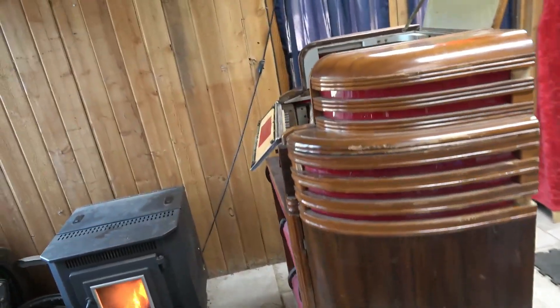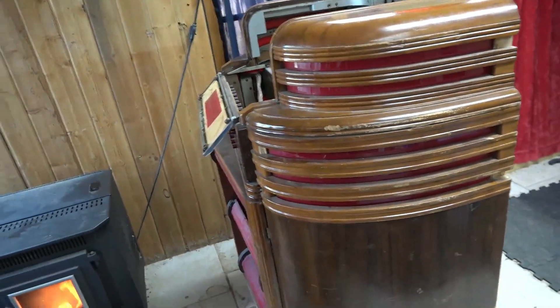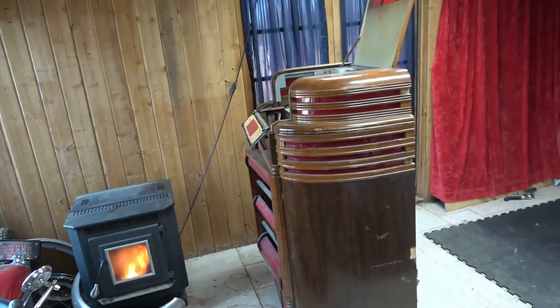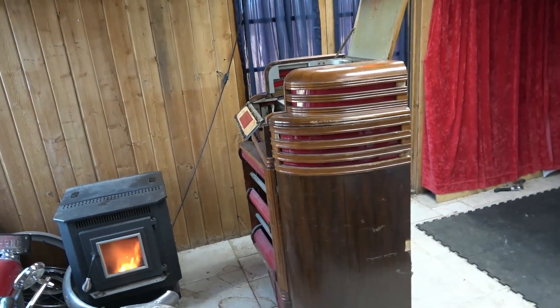This is part two of the 1938 Seaberg. I've had a chance to do some research on it, and it turns out what I mostly have is a 1938 Seaberg Regal cabinet.